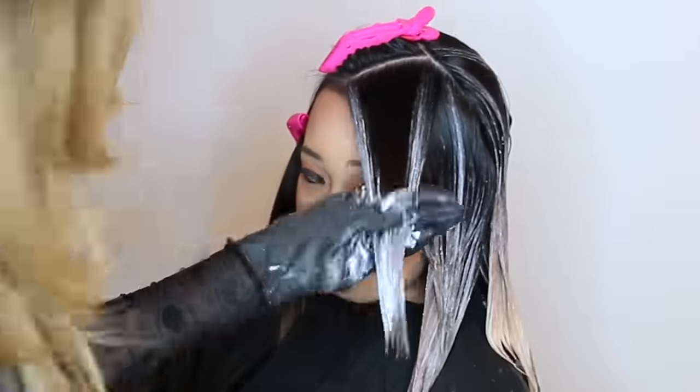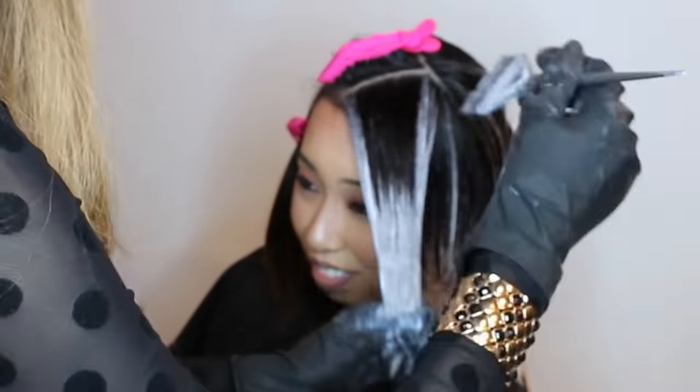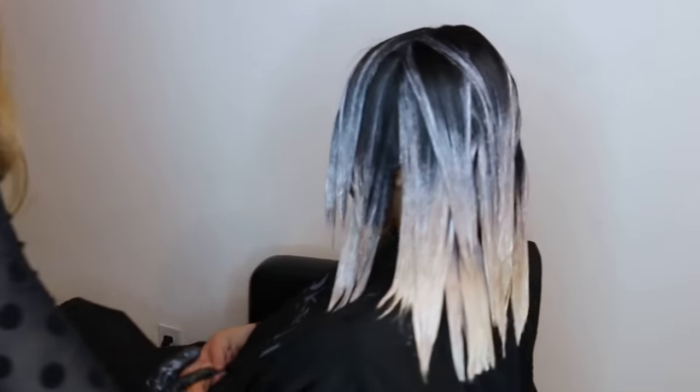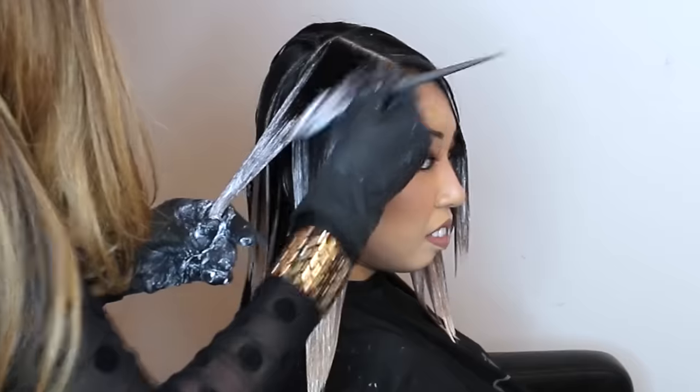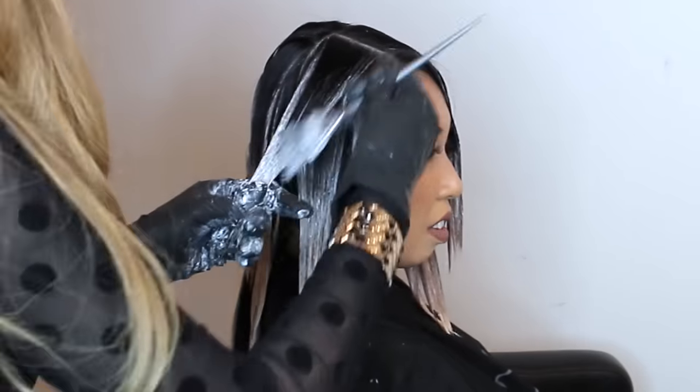The money shot — this is her side swept bang that I'm painting. Fade, fade, fade, bam. Finish it off on the other side and we're done. And I'm going to let her sit and process for about 45 minutes to an hour.